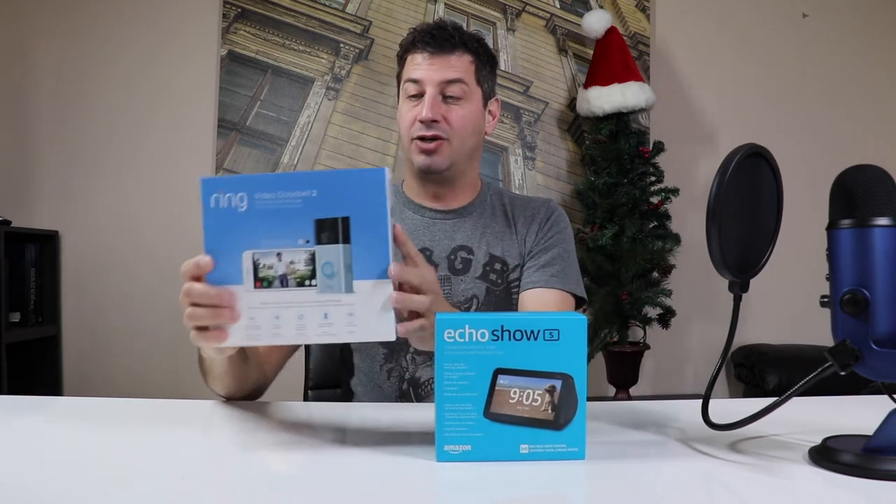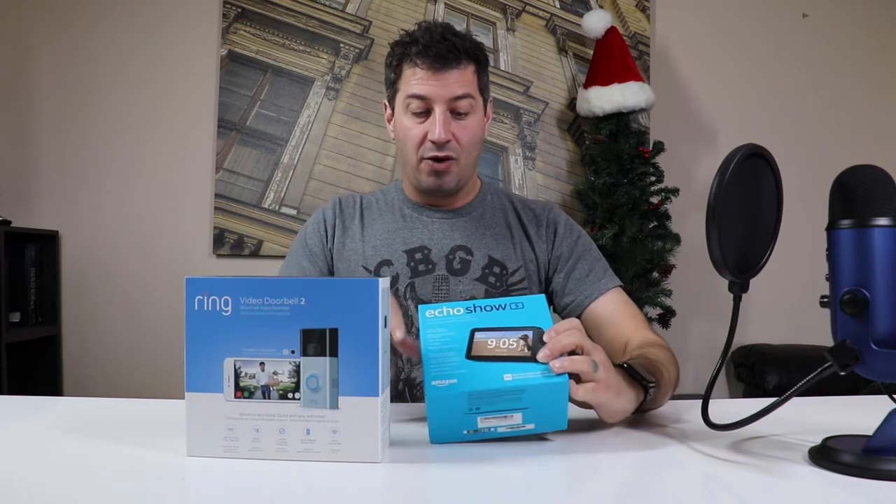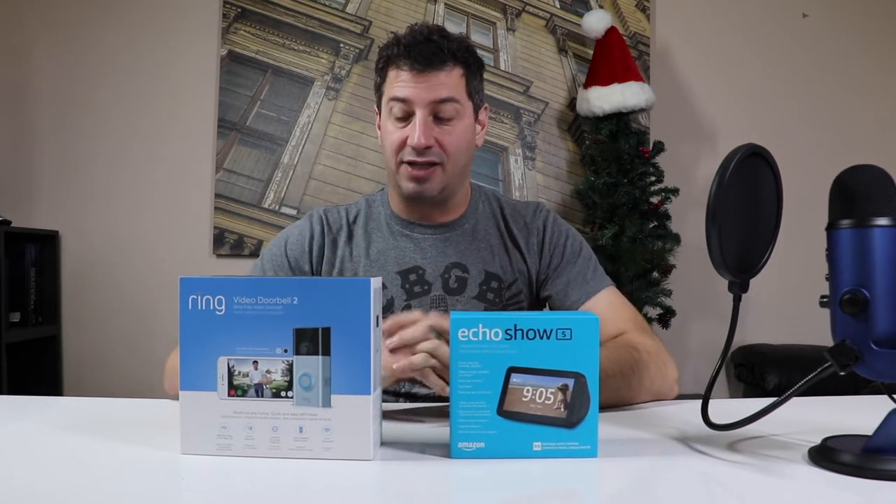Hello again Techies and Teslas. Today's episode we're going to be focusing on the Ring Doorbell 2. I bought these on Black Friday, and with the Black Friday deal it actually came with the Echo Show 5 as well. Essentially I got both of these items for about $190 Canadian, which means you got this for free and saved about $30 on this. Today we are going to be unboxing this and giving you our initial impressions of the product.